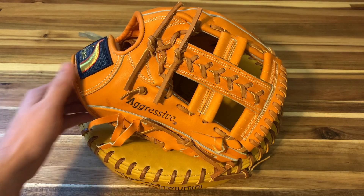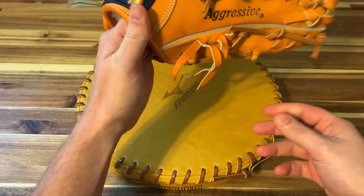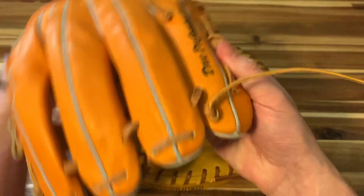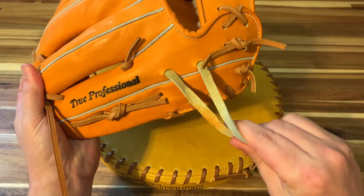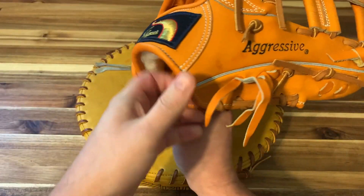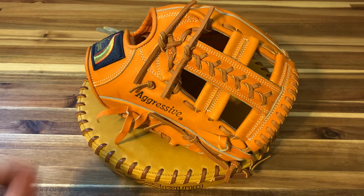This is just a quick video that shows you how to straighten out your thumb and pinky loops. I've done this for a while but I figured I'd make a video on it. Some of you don't like to keep these tied — I know I don't. So let me show you how to straighten them out. This also works on new and old gloves.